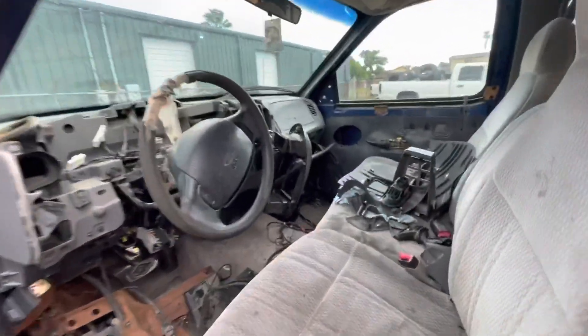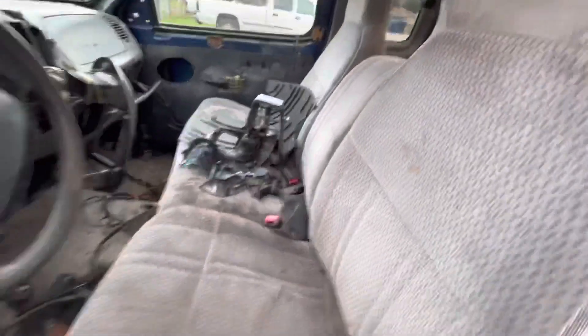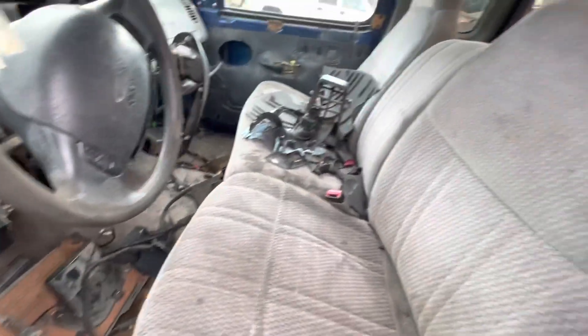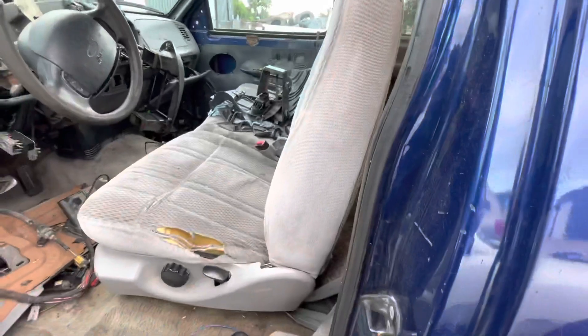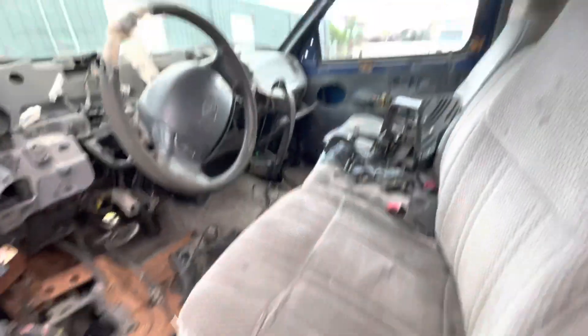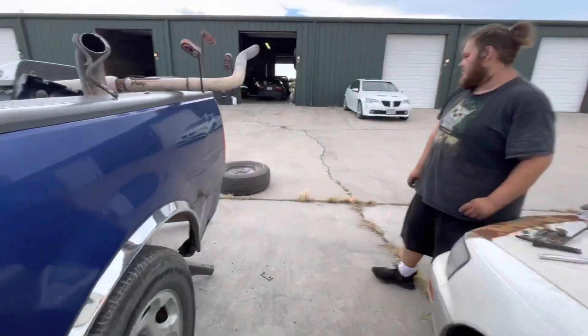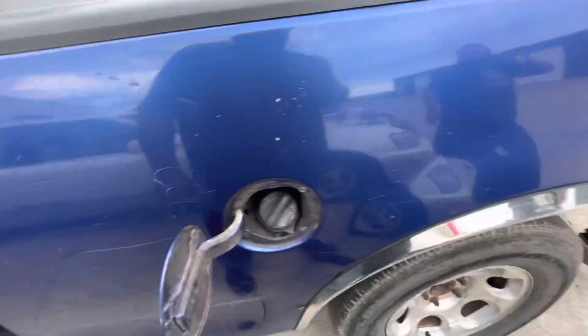Can't wait to haul this sucker to the scrap. Not much salvageable in here, but I do need to get that AC controller out. These seats weren't that bad. I might get the nephew to pull these out and see how bad they really are. Good job, nephew.